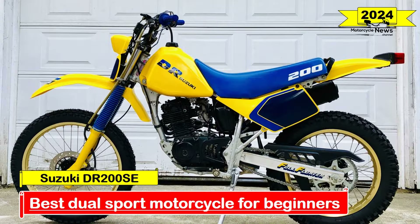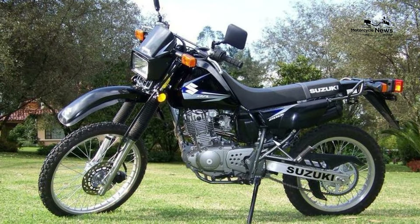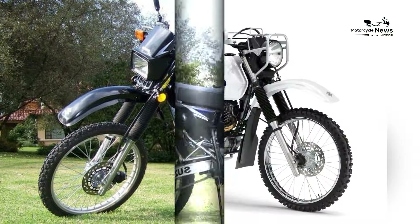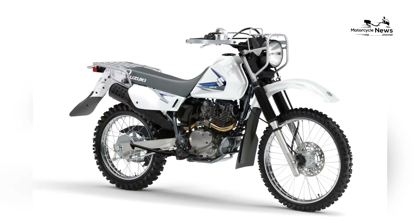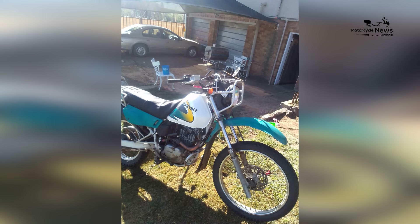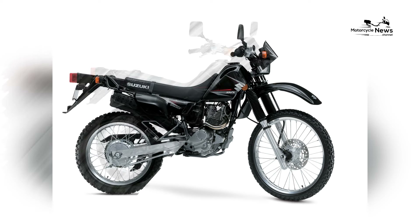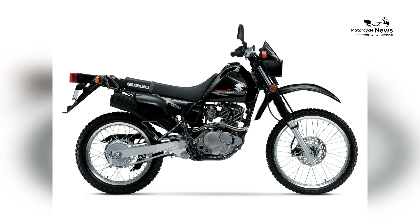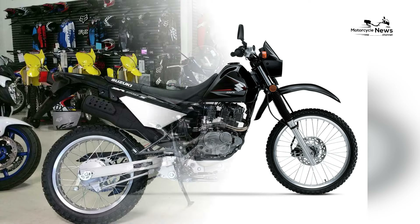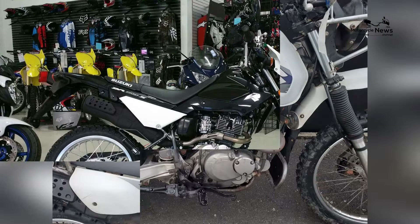In the realm of dual sport motorcycles tailored for beginners, the 2024 Suzuki DR200SA stands out as an exceptional choice, combining approachable performance with a user-friendly design. Renowned for its versatility and ease of handling, the DR200SA serves as an ideal entry point for novice riders seeking a dual-sport motorcycle that excels on both city streets and off-road trails.